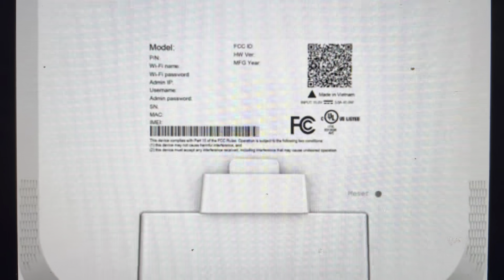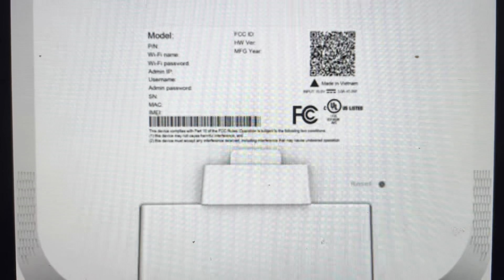Hey everybody, this is a quick video in case you have a T-Mobile G4AR Gateway 5G antenna and you need to do a hard reset to the factory default settings on it.